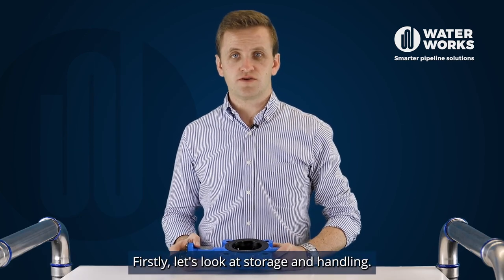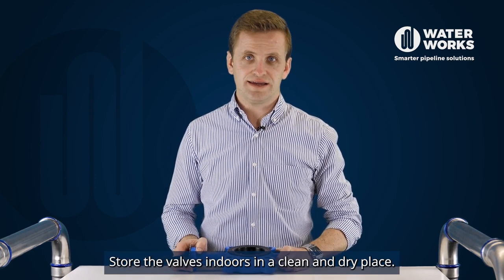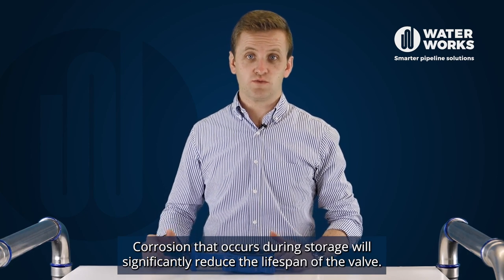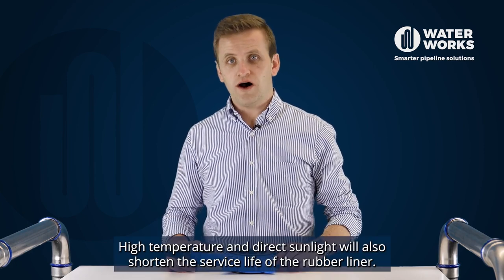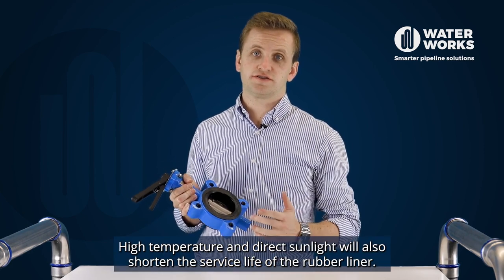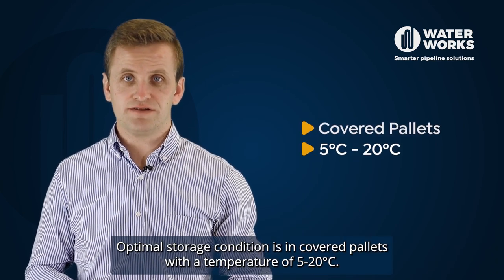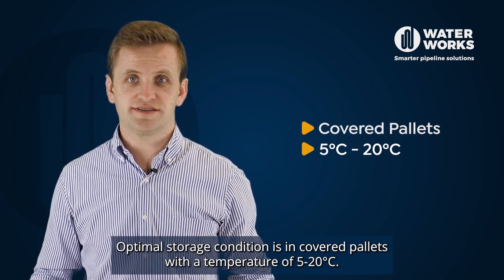Firstly, let's look at storage and handling. Store the valves indoors in a clean and dry place. Corrosion that occurs during storage will significantly reduce the lifespan of the valve. High temperature and direct sunlight will also shorten the service life of the rubber liner. Optimal storage condition is in covered pallets with a temperature of 5 to 20 degrees C.